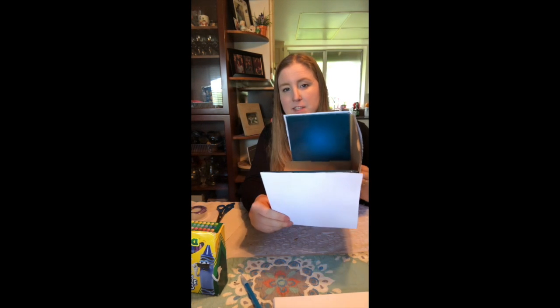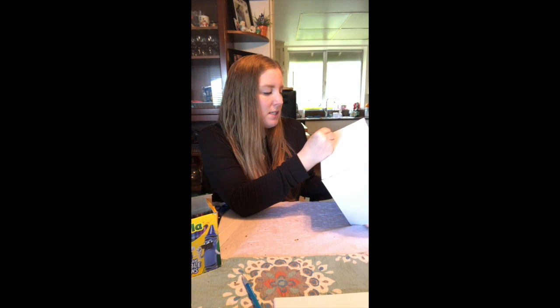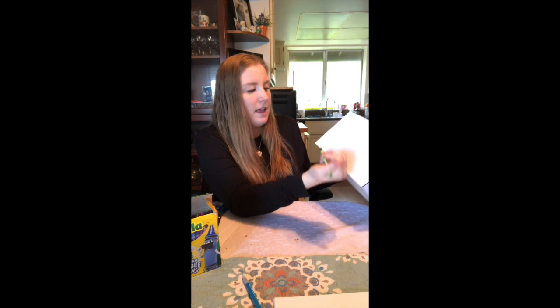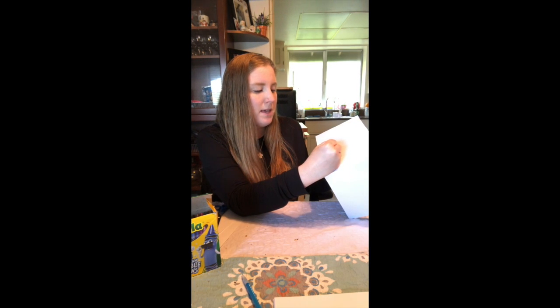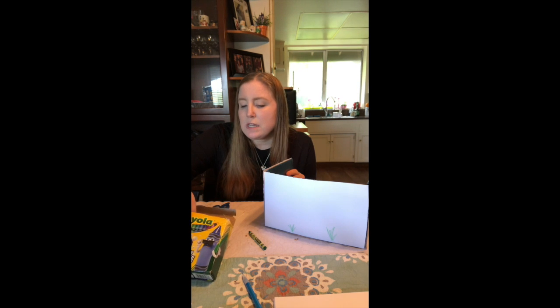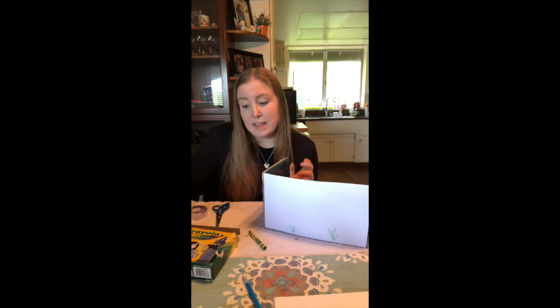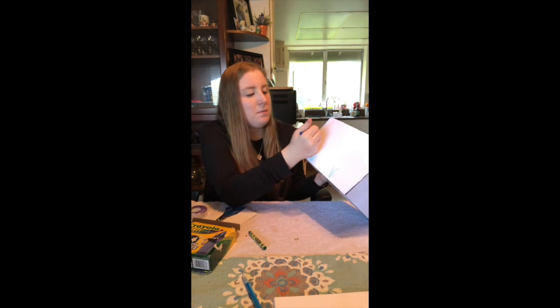Okay, so you've got your box and you covered all the sides with paper. The next step is to decorate it. Since I'm doing underwater, I'm gonna decorate my box to look like underwater scenes. I'm gonna take some green and do maybe some seaweed here and color that in — whatever you see under the water. If you're doing the desert you might draw cactuses; if you're doing the jungle you might do some trees. I'm gonna draw some bubbles on mine.